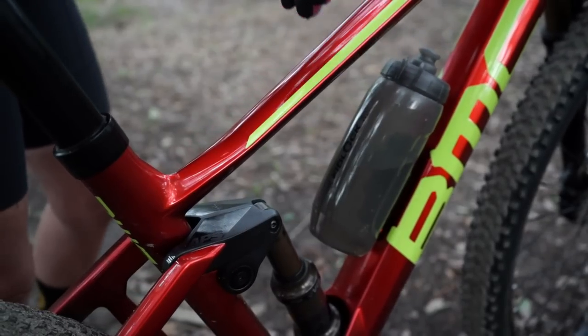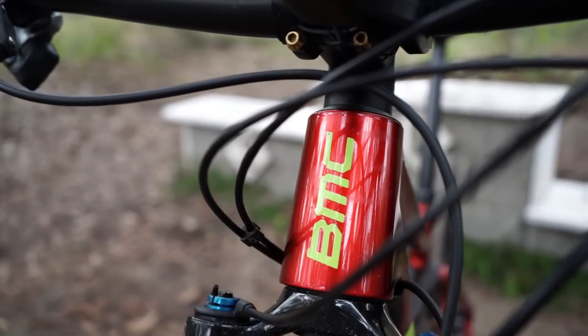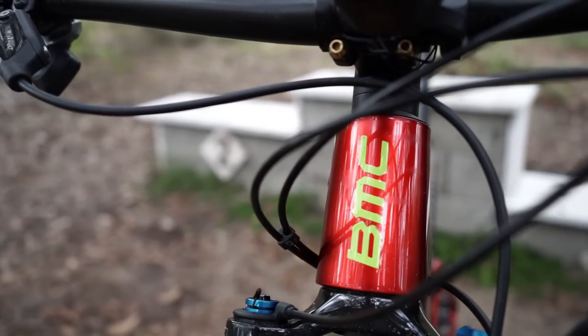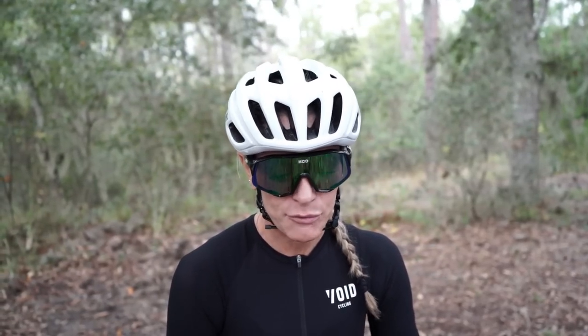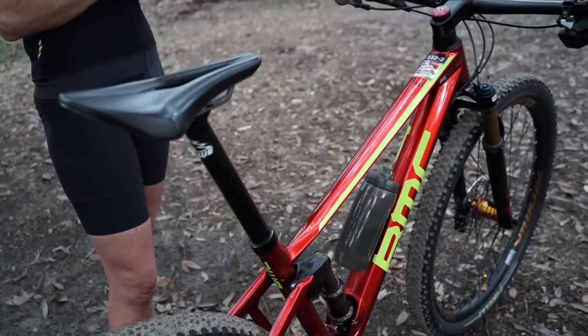My weapon of choice is the BMC 4-Stroke 01, which is this bad boy right here. It is a race bike. Some of the major players and winners of last year's UCI were on this bike. It is a full suspension bike, so front and rear suspension — it's not a hardtail. It's pretty amazing. It has an integrated dropper, which is about an 80 mil drop specific to XC.